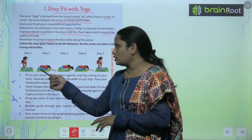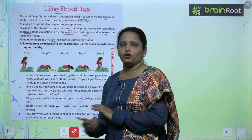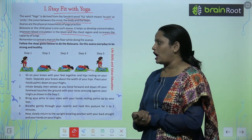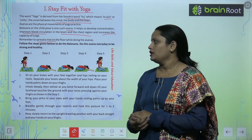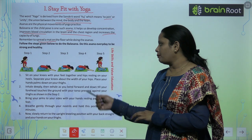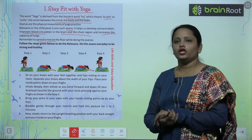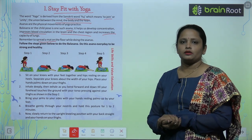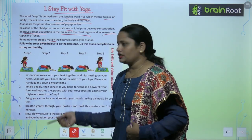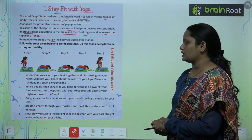For Step 1, sit with your feet tucked behind you. Now raise your hands up and lean forward. After leaning forward, take your hands back, then bring them forward again. The last step is to come back to your original position.